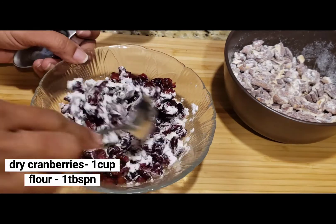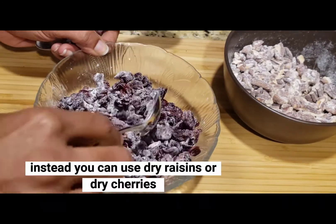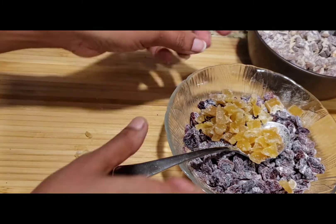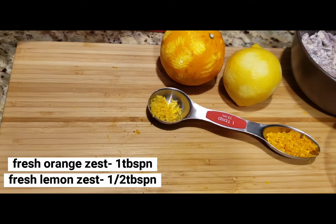Let's mix a cup of dry cranberries with a tablespoon of maida. I also have crystallized ginger — let's mix in a small amount. This is optional. You can taste the difference it makes in the cake.